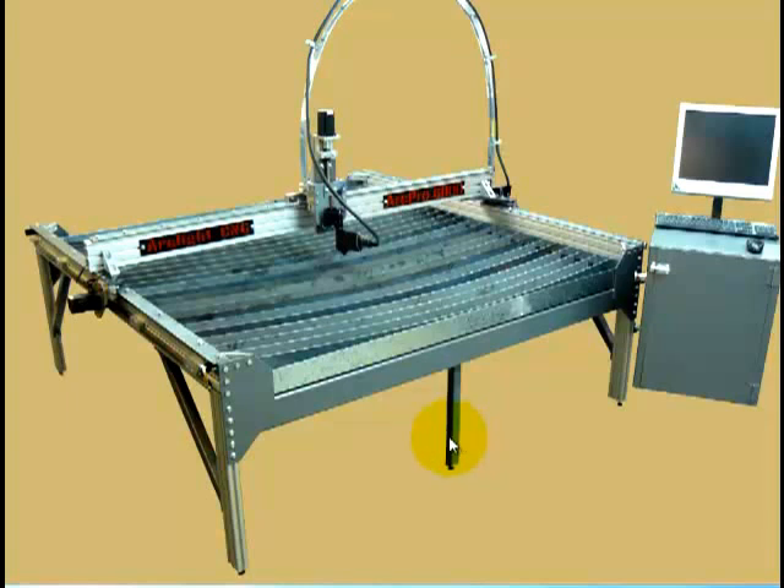Once you have everything unpacked, your first step is going to be to attach the legs. The easiest way is to get one side — either the front or the back of the machine — up on a sawhorse, or perhaps lift it up with a cherry picker. All the machines are quite heavy, so I don't recommend you try to lift it up or have your friends lift it up.